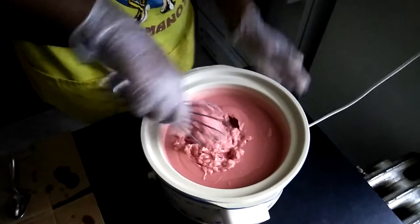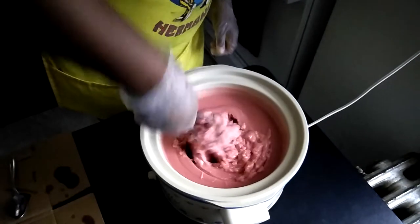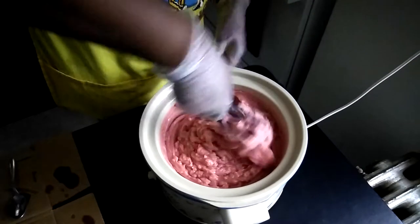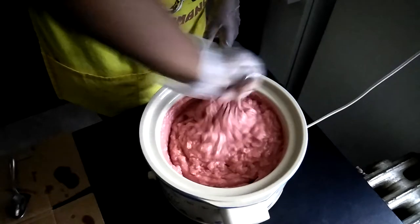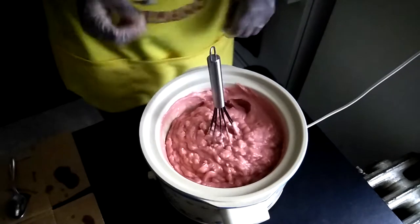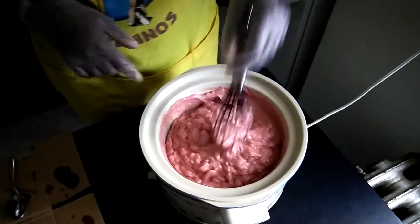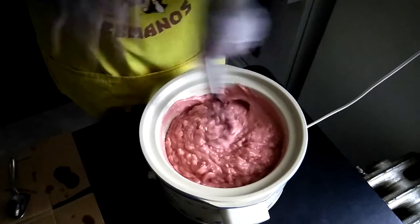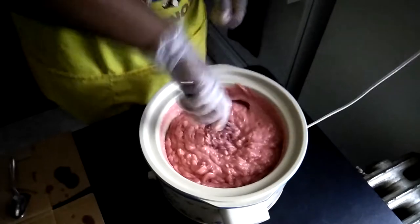This is definitely thick — look at that. Sorry about the shaking camera. Now if this would have been cold process and it looked like this when I tried to stir it, that would have been all she wrote — no swirls, no nothing. You might as well just lock that in the mold because it is not going to work out.